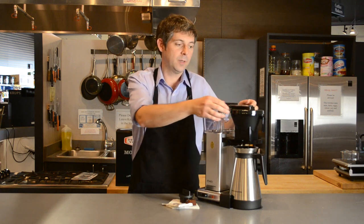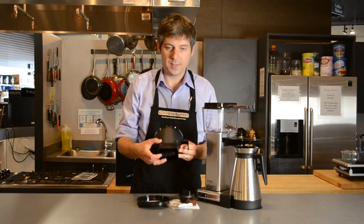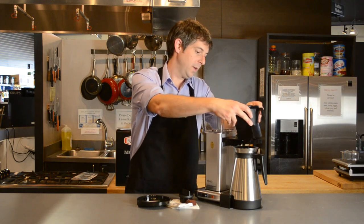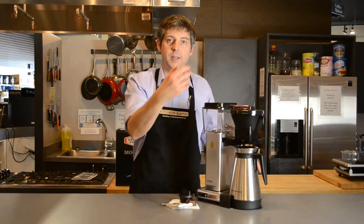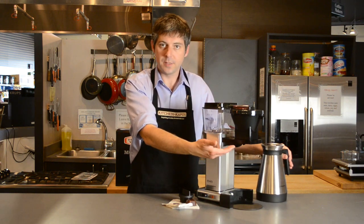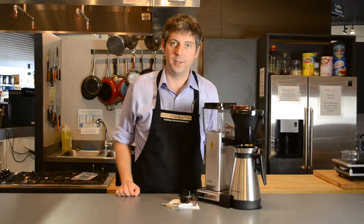The KBGT741 has an automatic drip stop brew basket which has this lever here that's activated by placing the carafe in the brewing position. If you are in the middle of brewing and you need to pour a cup of coffee, you can simply pull off the carafe, the brewing stops, you can pour your cup of coffee, put the carafe back, and then it continues to pour down into your carafe.